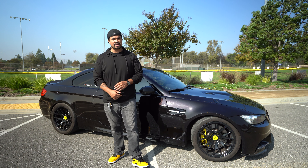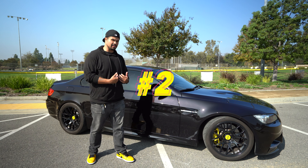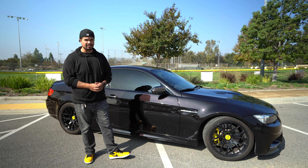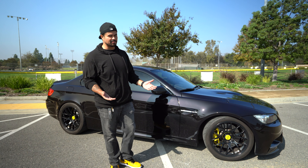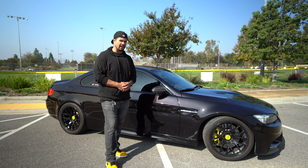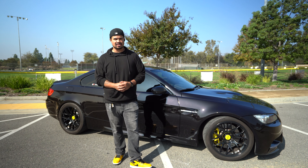The second thing you should do to this car — in my opinion this car has one of the best sounding engines from BMW. This is the S65 V8, the last naturally aspirated V8 engine BMW will ever make. But this car comes very quiet from the factory and you really want to hear that grumble, that V8 throaty sound. So the second upgrade you need to do is get an exhaust for sure.